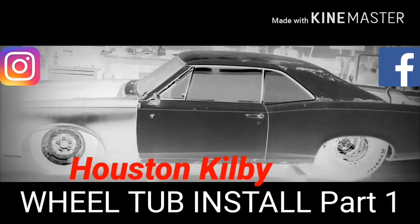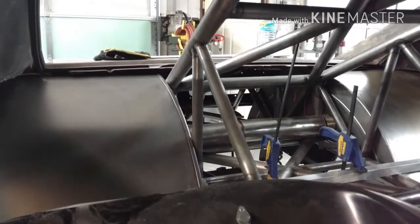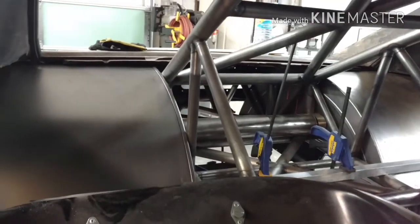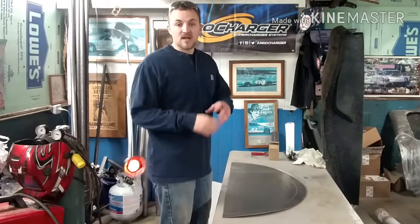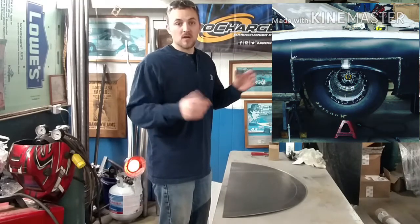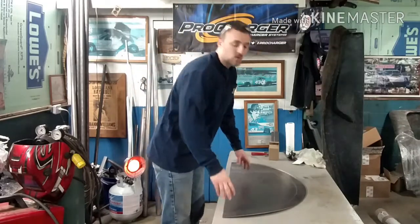Hey guys, what's going on, welcome to the Houston Kilby YouTube channel. It's about 2 in the morning right now but we've got them both sitting in there and they're both looking pretty good. Welcome back to another YouTube video — last week you guys saw us widen the wheel wells on the GTO. This week we're going to put some wheel tubs in it, so let's get started.